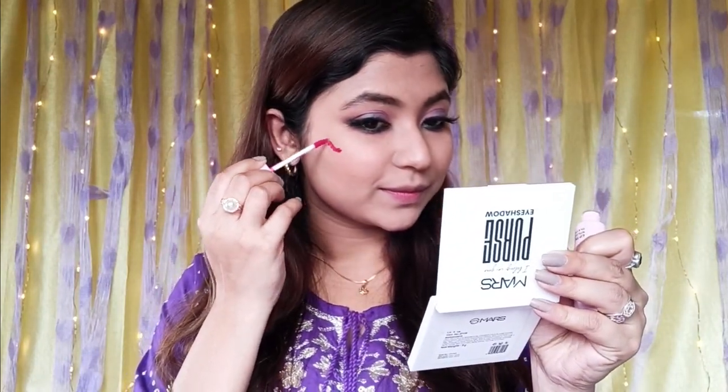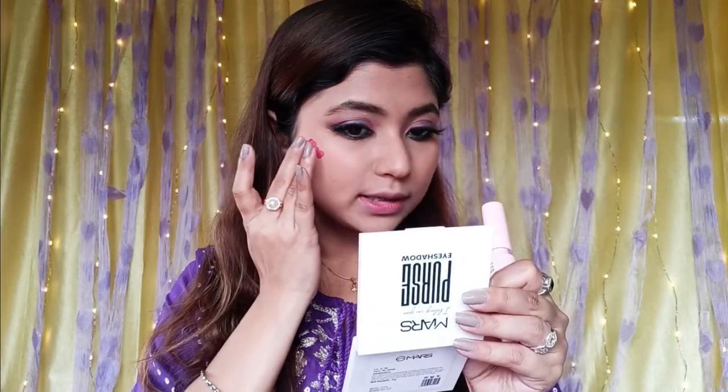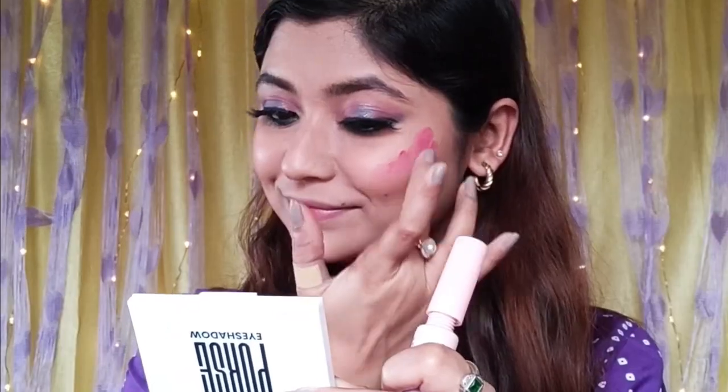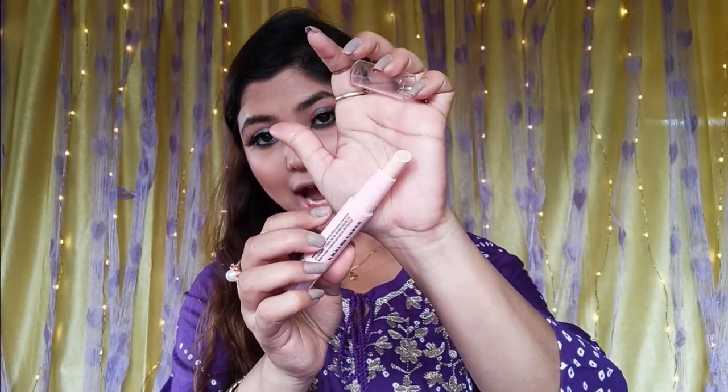If the falsies are applied, the face look will be completed. So we need to use this multi-purpose tint. You don't need to blend the tint immediately in a blender — just tap it in. The Strobe and Shape stick: on the opposite section you have a creamy highlighter. The creamy highlighter always looks very natural.